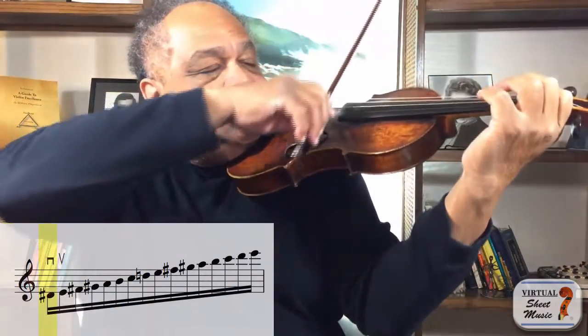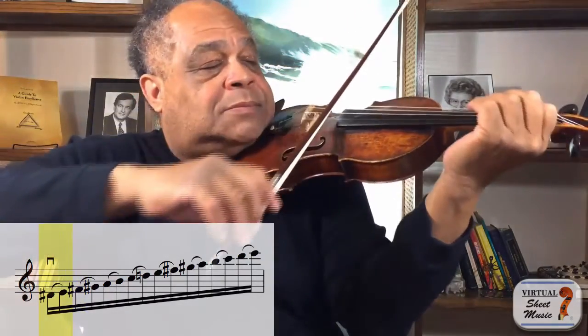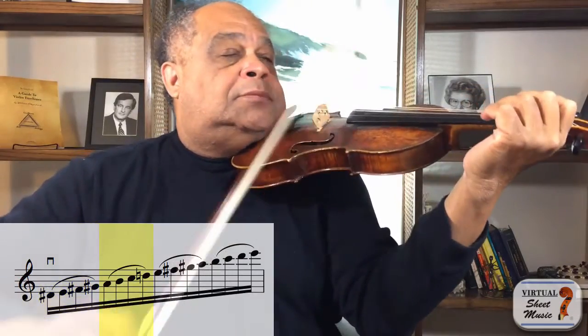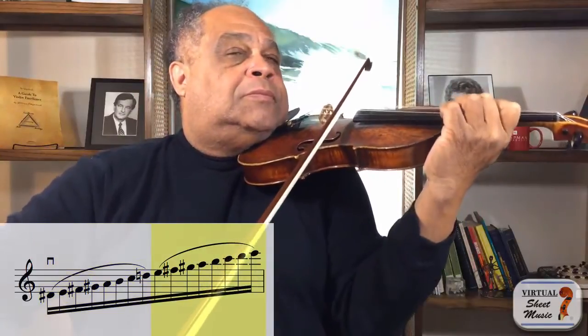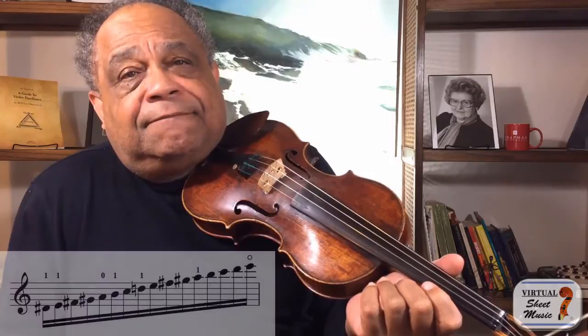One note to a bow, two, four, eight, etc. All right, so it's done, but it's not as clean or as in tune as we want it. So now what can we do? Why don't we try going a bit deeper and discovering the patterns as they lay on each string.